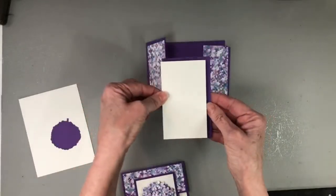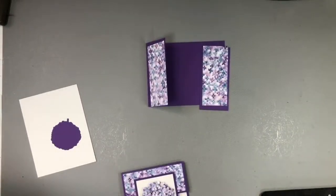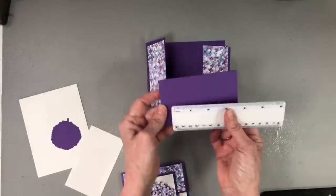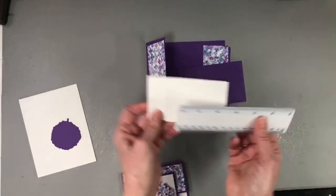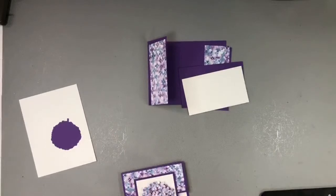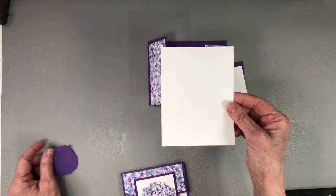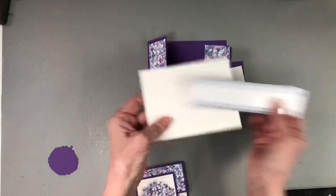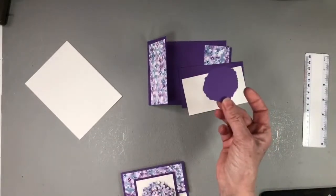Then I have a mat in Gorgeous Grape and a piece of Whisper White layered together. The Gorgeous Grape mat is two and three quarters by four and a half, and the white piece is two and a half by four and a quarter — so just a quarter of an inch smaller. Then I have the inside piece that is four inches by five and a quarter, which is going on the inside of the card.